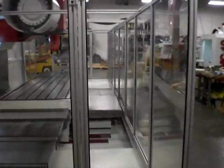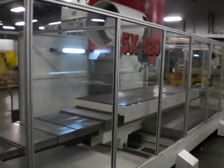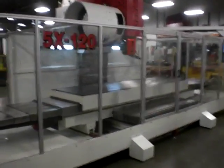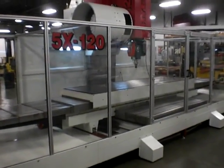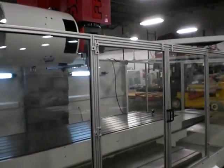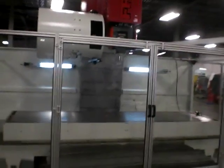The 5X series also features a larger 160-inch travel model as well as numerous smaller models including a 100 and a 60 inch, all featuring full enclosures. Ideal for aerospace components, you'll find the 5X series price surprisingly affordable, yet with quality unmatched by anybody else in the business.